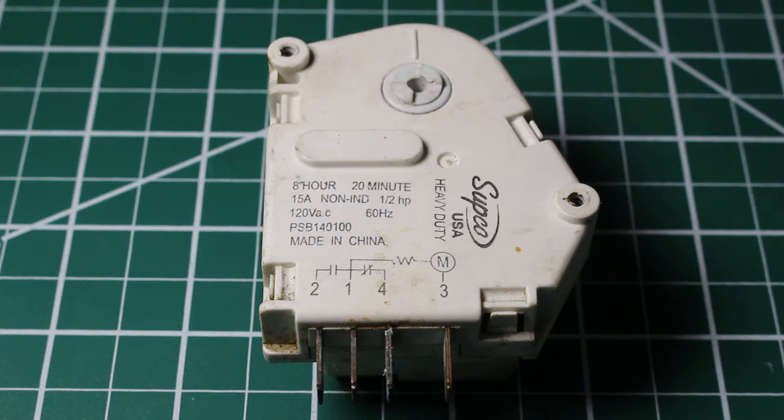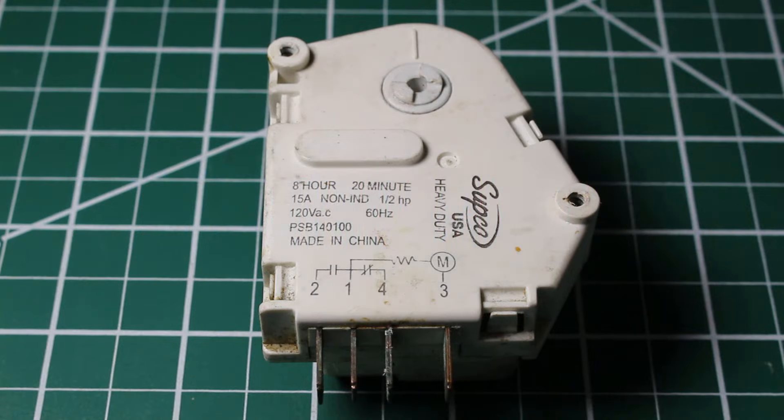Hello everyone and welcome to Jumper Man Tech, where we specialize in HVAC but do everything DIY. Today we're going to go over defrost timers and how to check them.